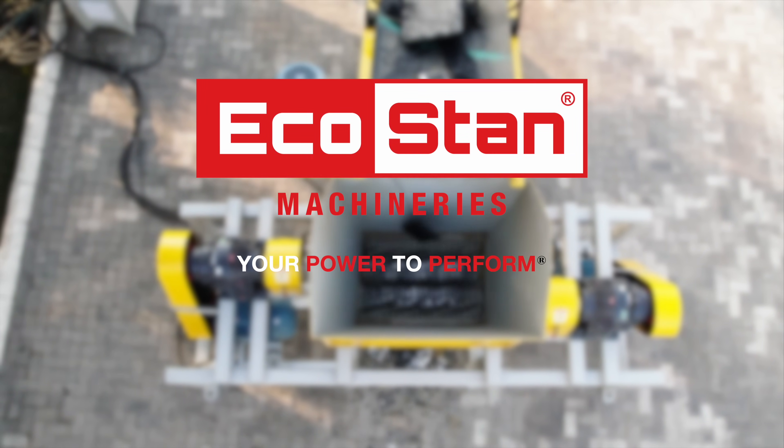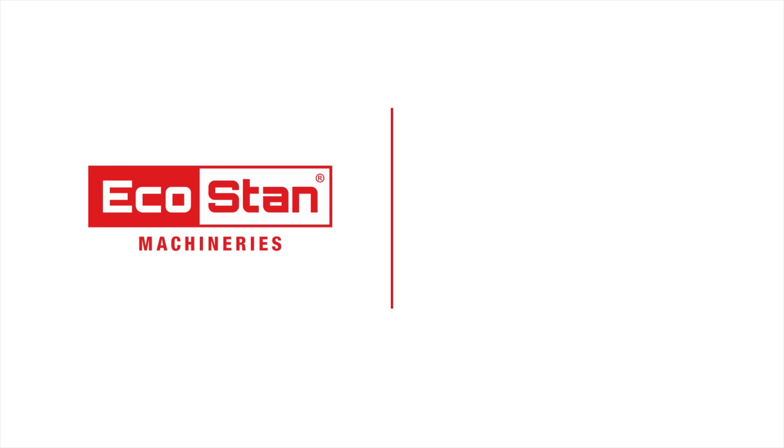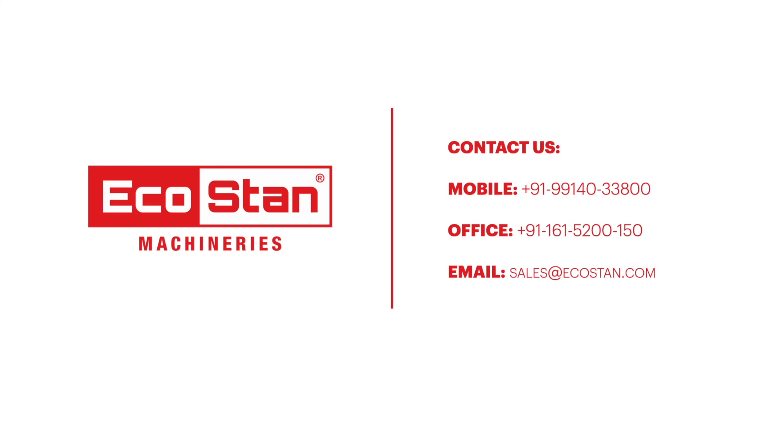EcoStan — your power to perform. For more information, contact us at the following numbers or log on to EcoStan.com.